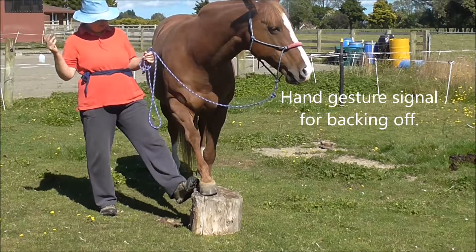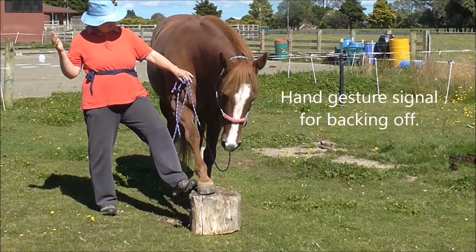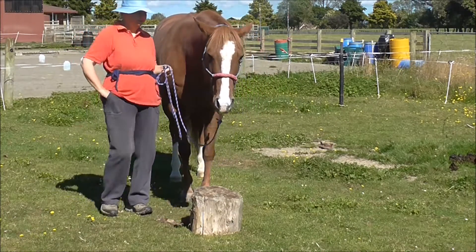This time we use a hand gesture for backing off, and I've got my foot on the stump so that it doesn't fall over. She's thinking about that — there. Click and treat.